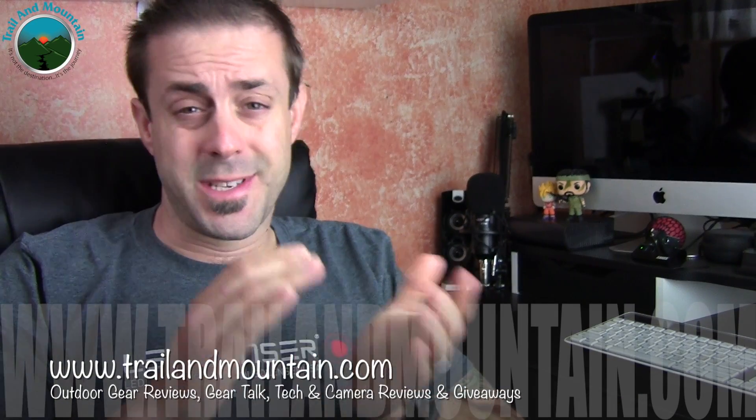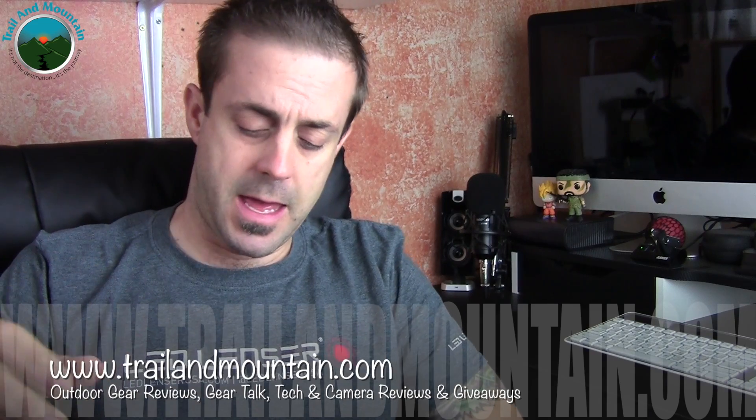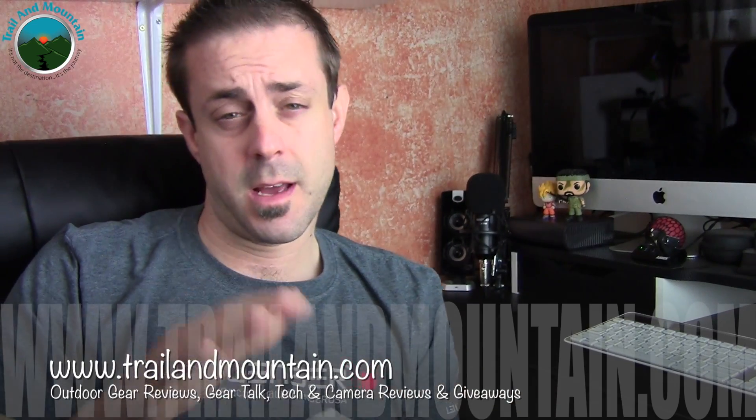Hey guys, what's up? It's Daniel with TravelMountain.com and today I'm testing and reviewing a bike light from a company called Spolite, who were just nice enough to send this out to me. It's over 2000 lumens — a bike light you can also find on Amazon.